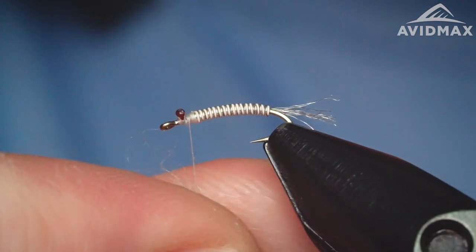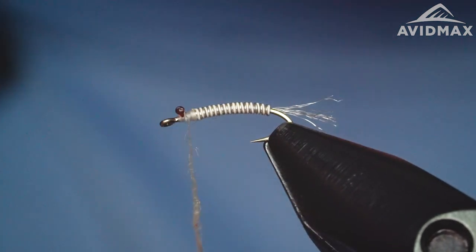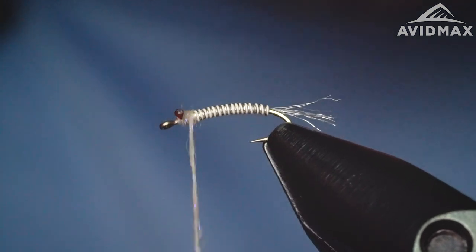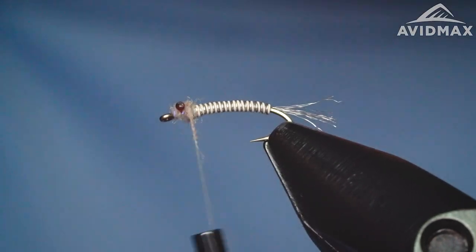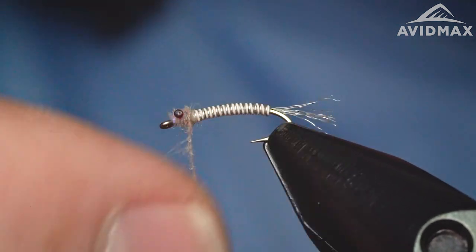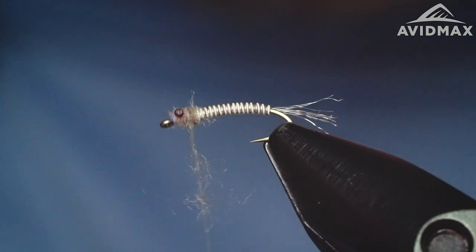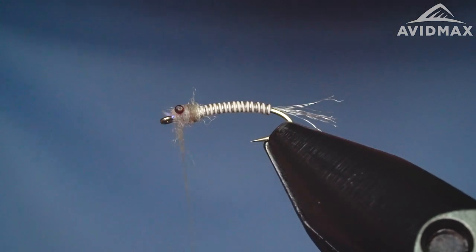I'm going to use some Senyo laser dubbing today — it's just got a nice sheen to it. I always have to use a little bit of wax when I'm working with Senyo's and other dubbings that aren't necessarily built to noodle real tight; a wax will help it so that you can do so. We'll build up a little bit behind the eyes and then do that same X-rack wrap around them, building it up slightly, leaving ourselves just a little bit of room on the front end.